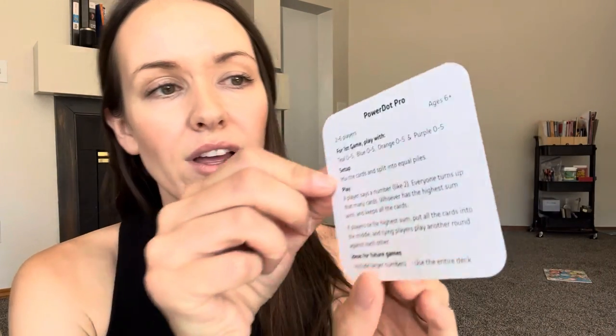It's a math game and as you can see it comes with a bunch of cards. Some of them are in ten frames, some are random looking, some are numbers, and they're all zero to ten. It comes with a bunch of little instruction cards that tell you the age range — this one says age six plus, two to six players. There are actually 16 different games. I'm going to show you some of the games we like to play and how fun and easy they are for the preschool and kindergarten years.